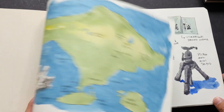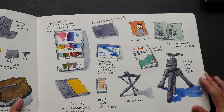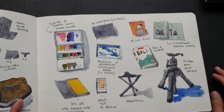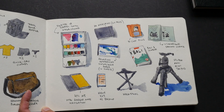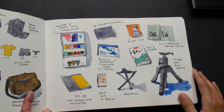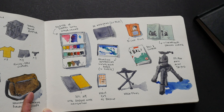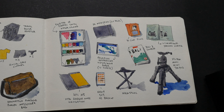Now let me show you the A3 sketchbook. This is a sketchbook that I brought to Bali. Drawing in a large sketchbook, you have the luxury of space, so you can fit in a lot of drawings onto the pages. For example, I draw all the things I packed for every sketching trip. I did the same thing in the A5 sketchbook — let me show you the difference.